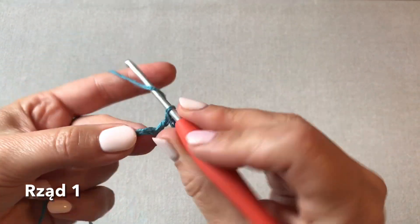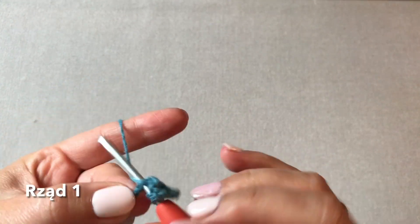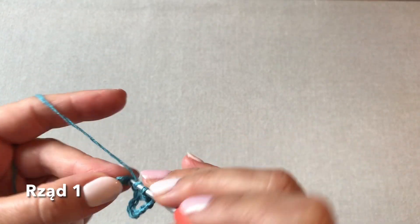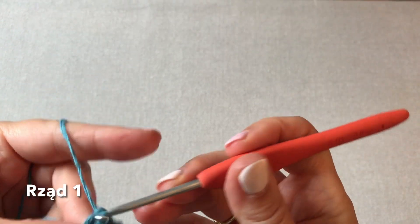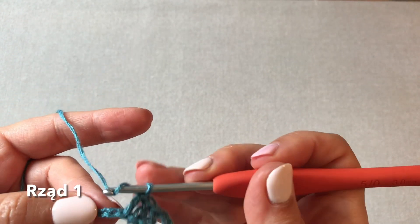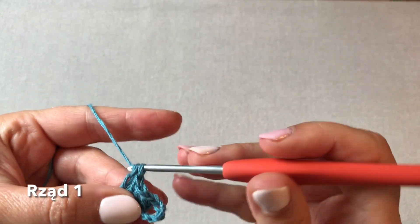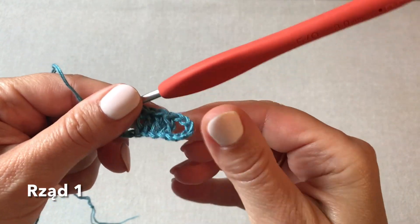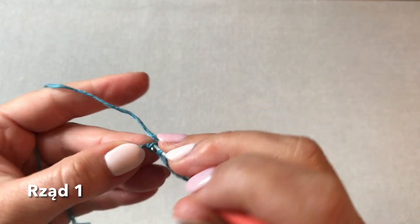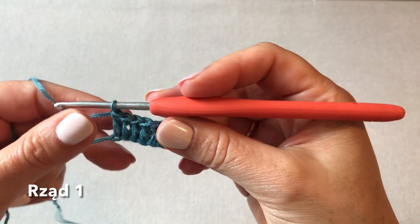Mamy pierwszy słupek w piątym oczku. I teraz idziemy do tyłu. W czwartym oczku również wykonujemy słupek. W trzecim. W czwartym. I ostatni słupek w pierwszym tutaj oczku, na samym brzegu. I tak to wygląda.